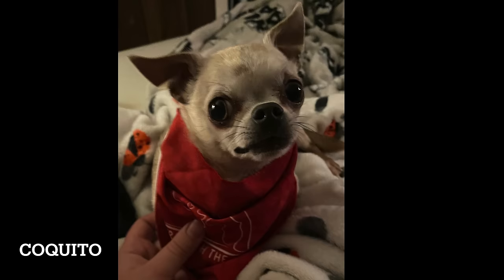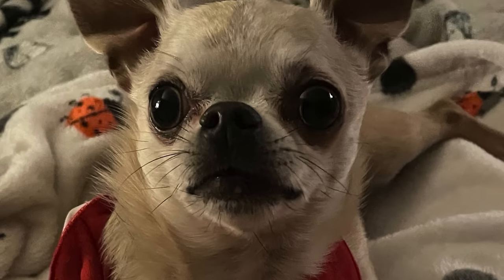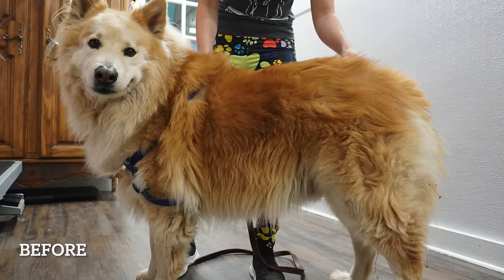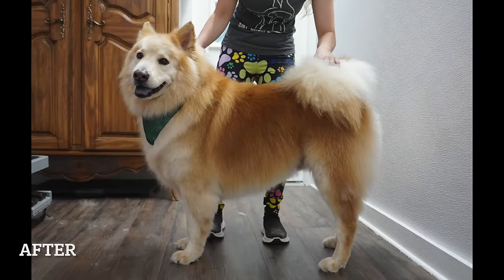And today for our pet of the day we have four-year-old Kokido from Swanton, Vermont, who clearly did not want to wear the bandana. Thank you so much for watching. I hope you enjoyed this very epic transformation on the sassy Song Chi.